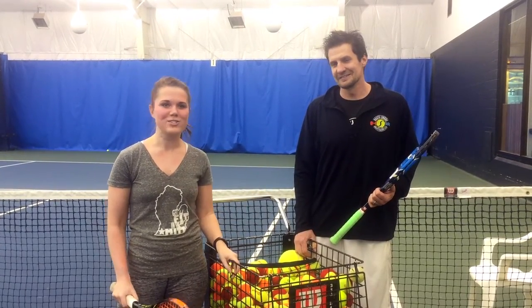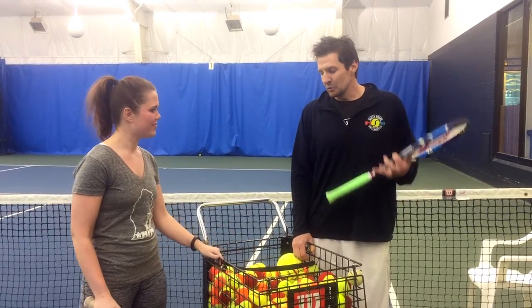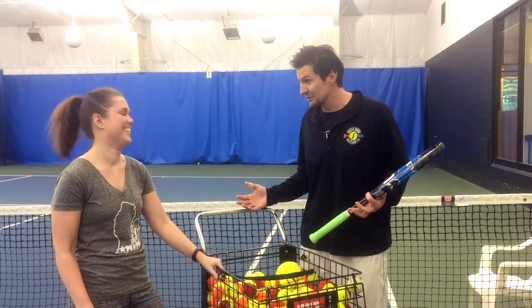Tennis instructor Mark Fix joins me today to tell us more. So Mark, what are some of the basic tennis moves? If you want to play tennis, you really need to be good at forehands, backhands, and serves. And you need to be able to run fast.